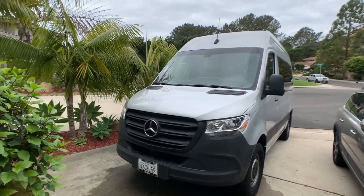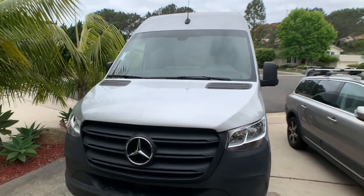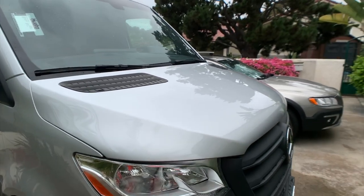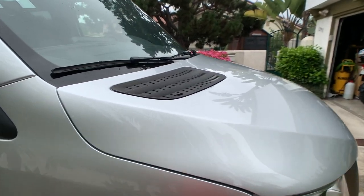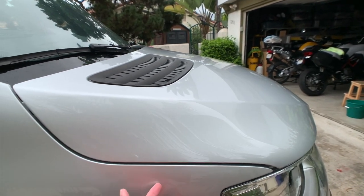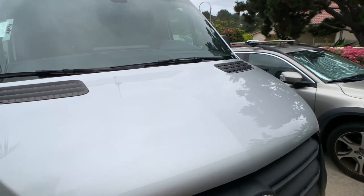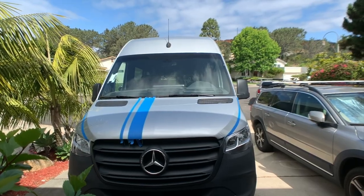Today I'm going to do a vinyl wrap on the hood area of the 2019 Sprint. I just finished washing the surface with soap and then further cleaned it with 70% alcohol, so the surface is all clean including the edges inside. Now I'm ready to put some masking tape and get it ready.